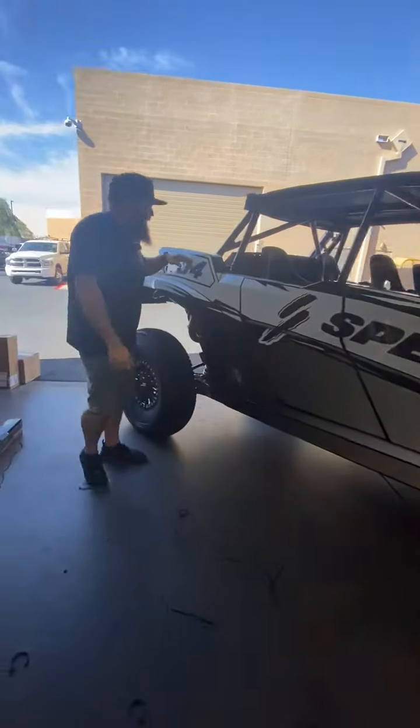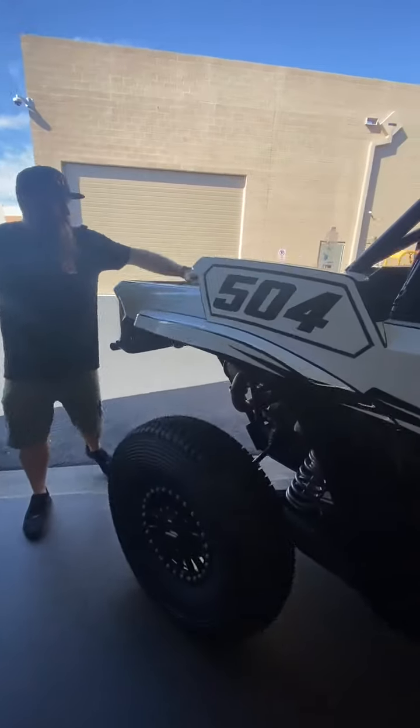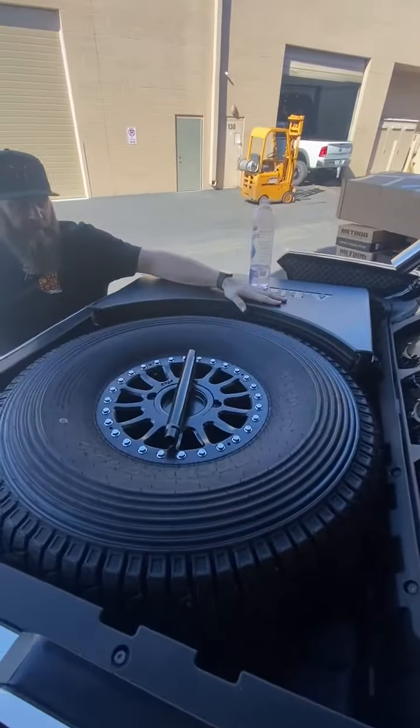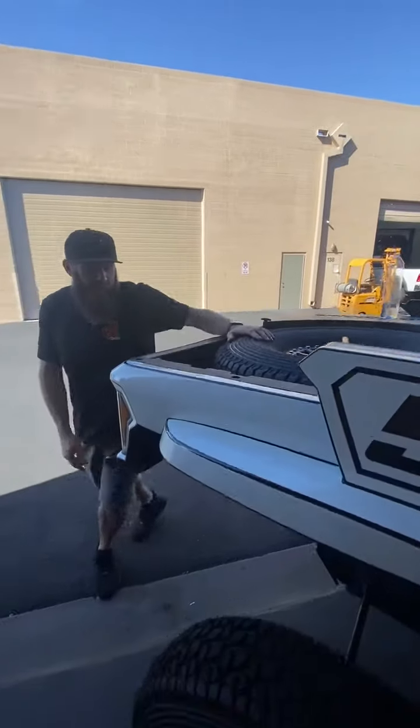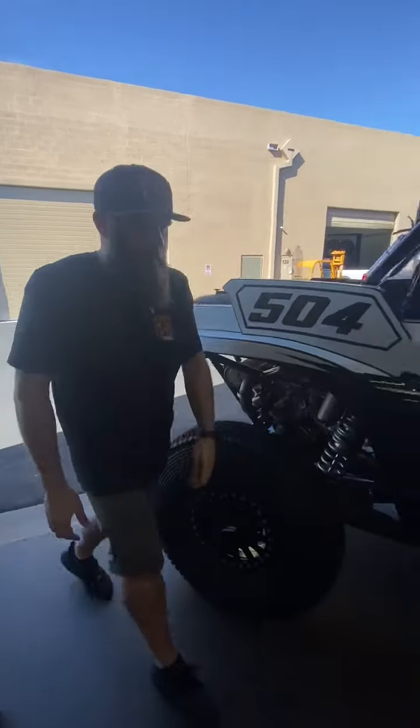And 35s — for those of you that are questioning it, they do fit in the bed with the — I'm not sure what Speed calls this — their toolbox trunk storage. But the 35 does fit in the bed, tailgate shut and everything. So it's pretty cool that that worked out.